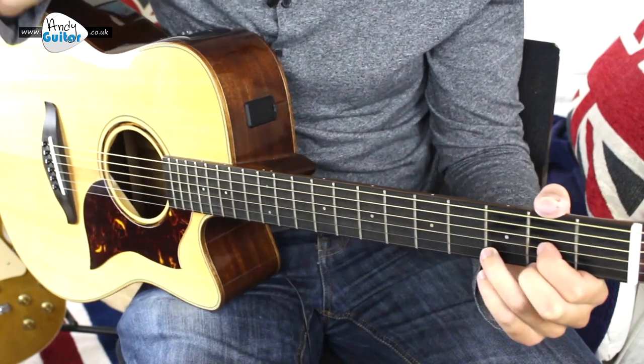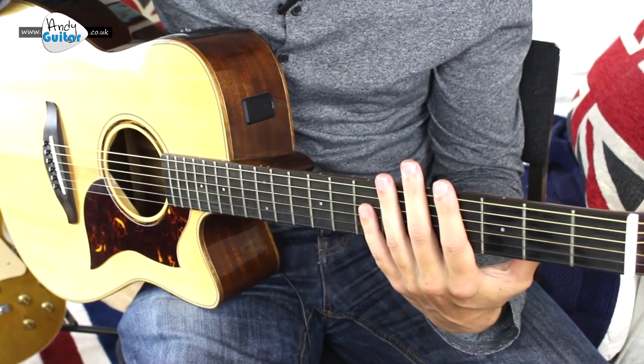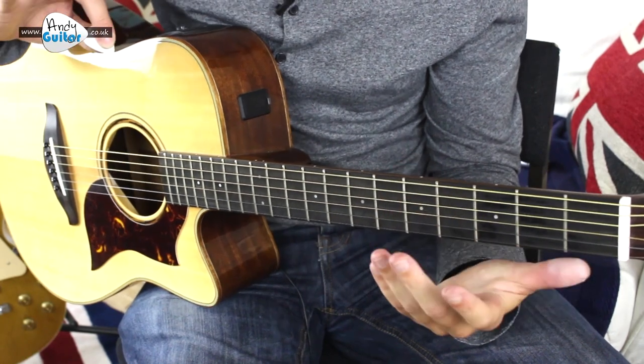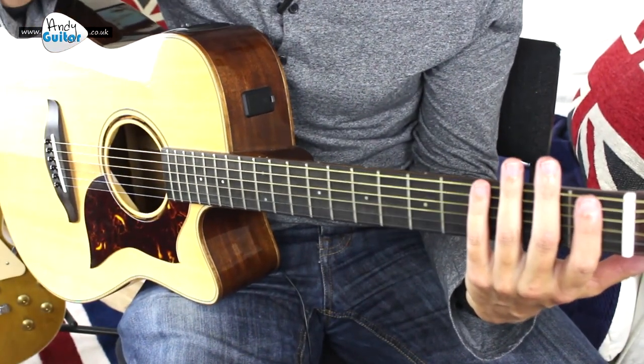That's the first tier of it. The advice is to check out the 16th strumming video, which will be in a link in the description, and the F bar chord video, which will analyze those two things and enable you to play exactly what I've just done.